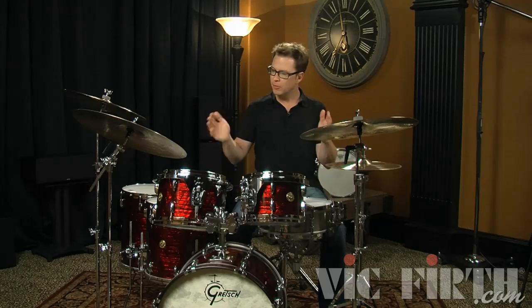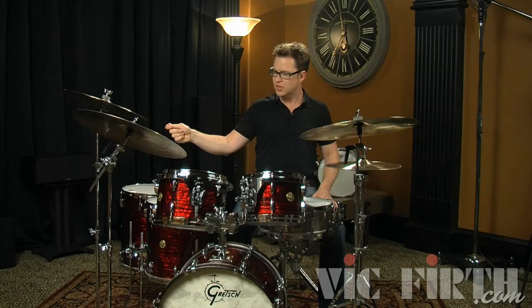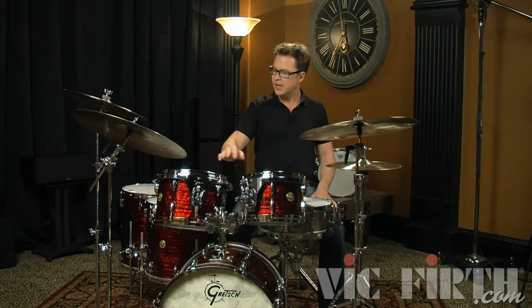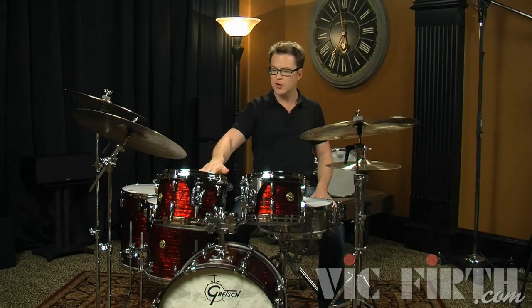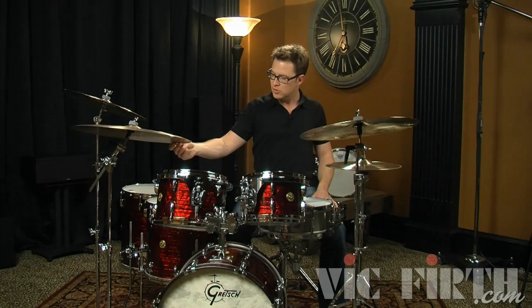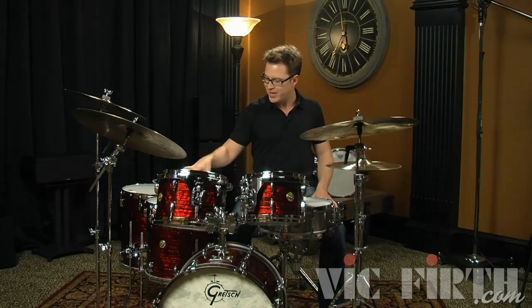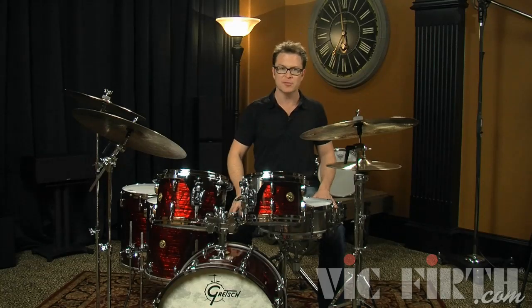Now we add in the cymbals, and again you just want to have them so that they're reachable without having to overextend. When you have two rack toms the trick is going to be getting the ride cymbal to where it's not too far away but also not covering the second rack tom. You'll just have to experiment. A cymbal stand can go straight or you can use a boom arm to adjust the cymbal and get it exactly where you want it — if the base has to go in one place, you can use the boom to get the cymbal closer to where you actually need it.